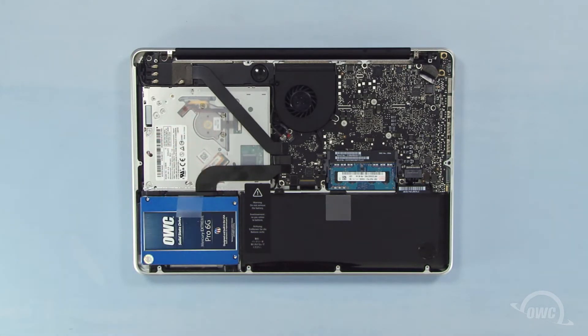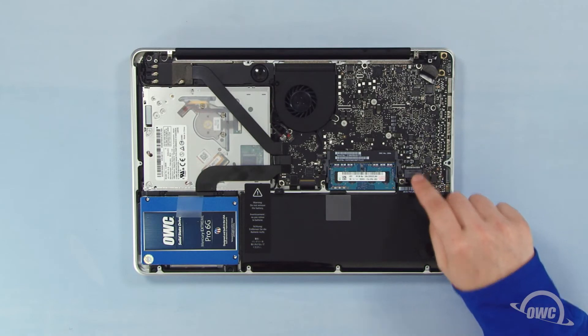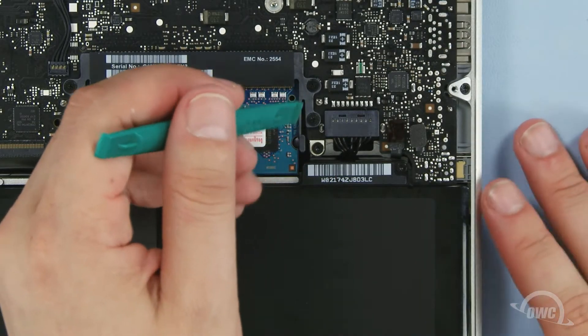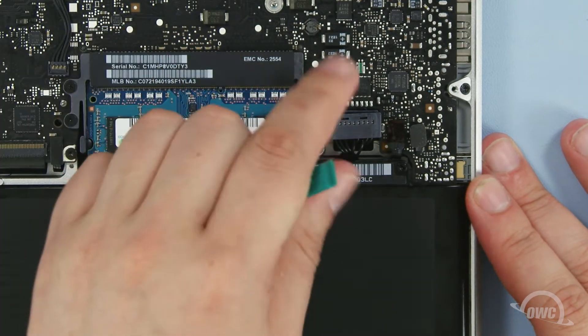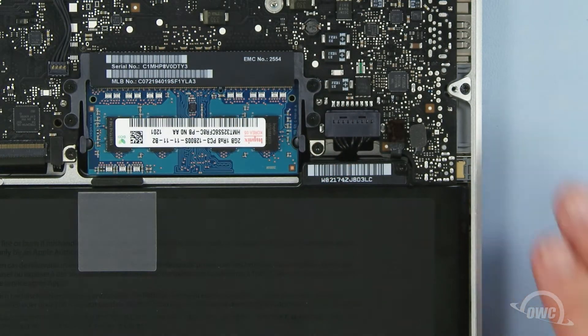First, we need to disconnect the battery connector, which is located here. Use a nylon pry tool to gently lift the connector free from the logic board. Once it's disconnected, we can then safely remove the optical drive.